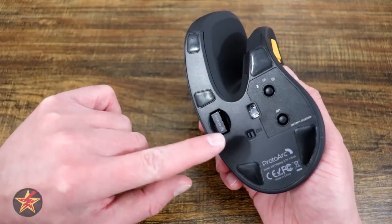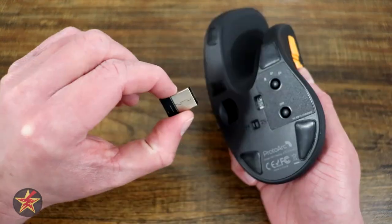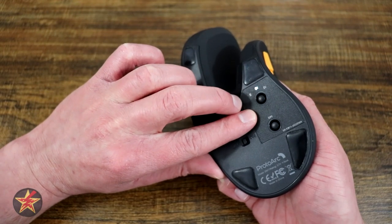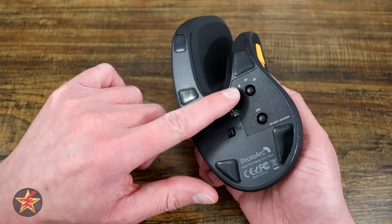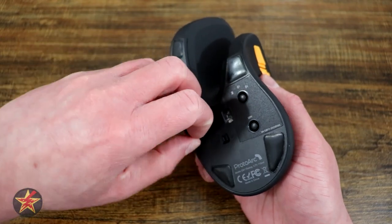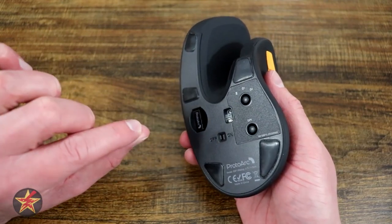On the bottom of the mouse there is an on/off switch and the tracking light. There are three connectivity settings: a 2.4GHz USB transmitter, Bluetooth 1, and Bluetooth 2 — so you can pair it to a computer via Bluetooth or use the dongle, and you can even pair it to a smartphone. The transmitter stores in a slot held in place by pressure; I gave it a good shake and it didn't fall out, though I do wish it was magnetic.